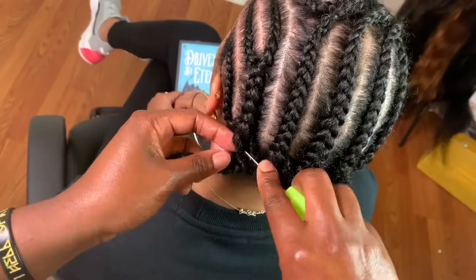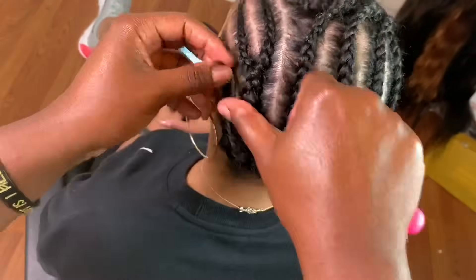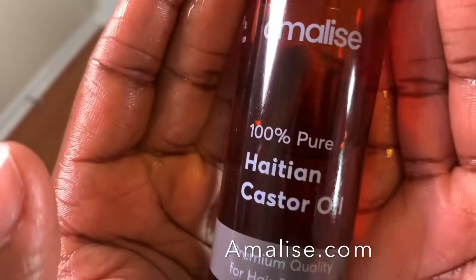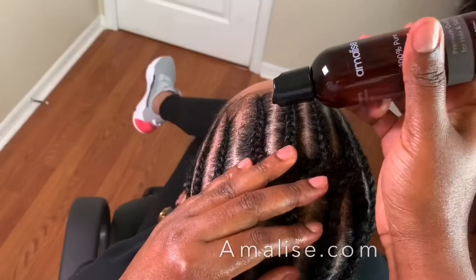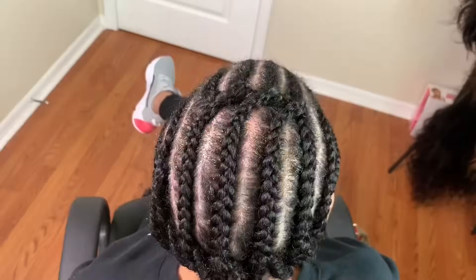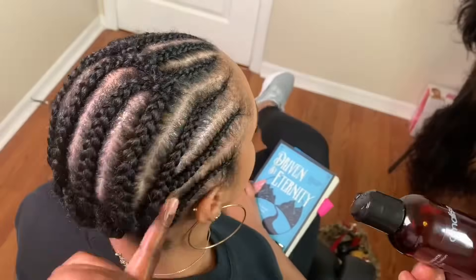I'm basically done here with the braid pattern. You can use the latch hook to seal this, or you can actually sew it. Right here I'm using the castor oil again on her scalp — I used it for her hair and now I'm making sure that her scalp has enough of it.